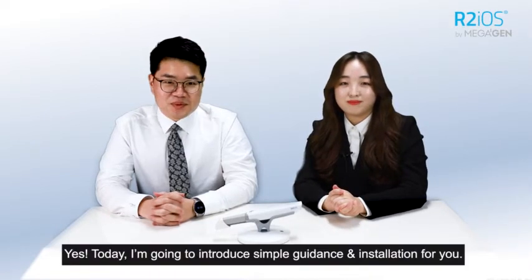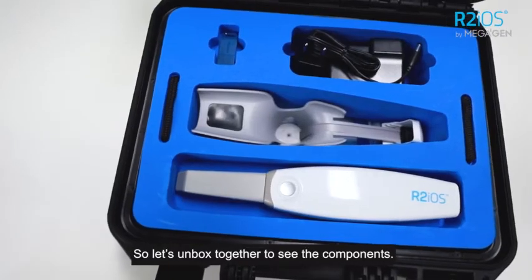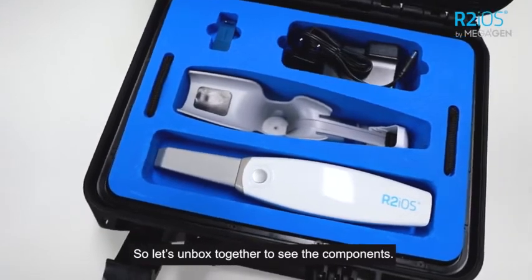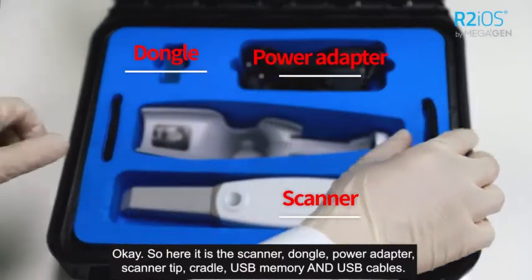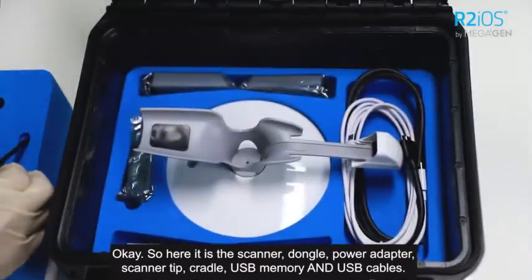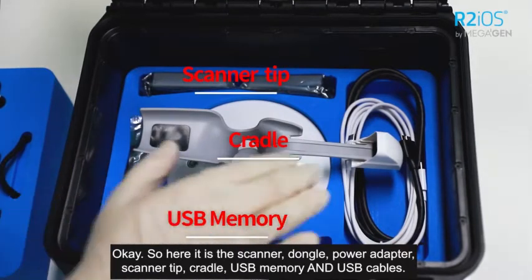Today I'm going to introduce simple guidance and installation for you. Let's unbox together to see the components. Here it is: scanner, dongle, power adapter, scanner tip, header, USB memory, and USB cables.